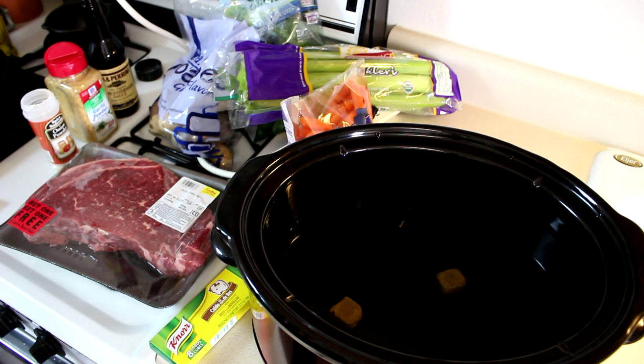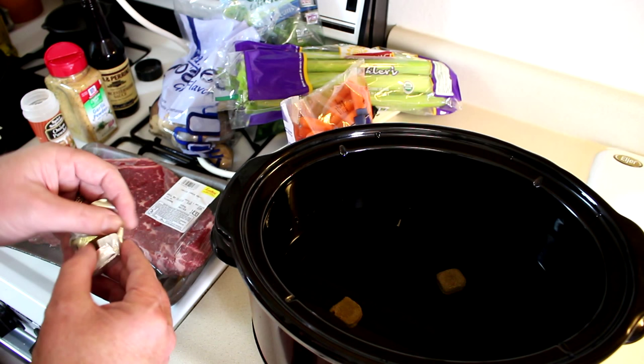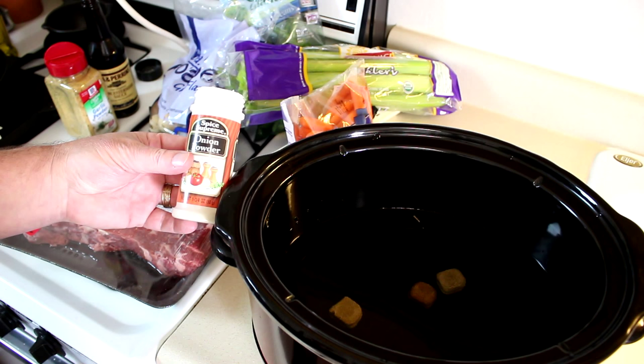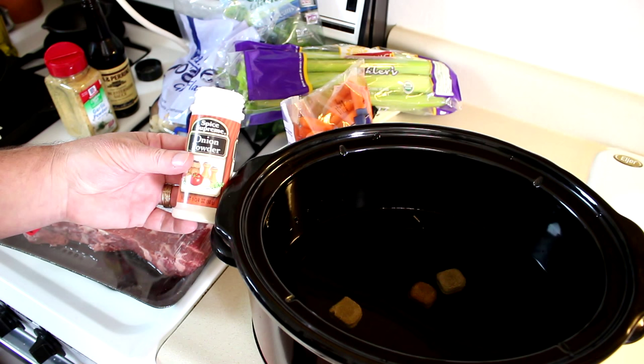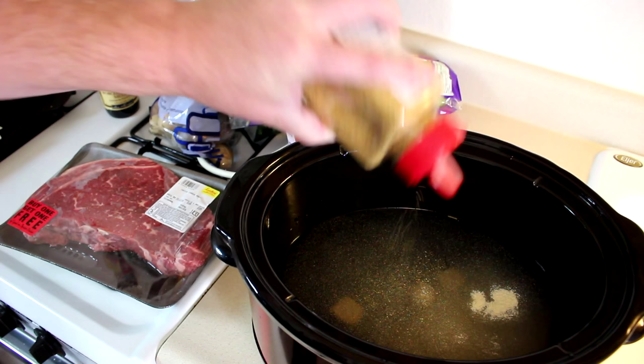I've added six cups of water to it, and also I'm adding three beef bouillon cubes. You add one cube per each two cups of water. You could use beef broth in the box if you like. I'm going to put some onion powder in there — there's not a whole lot left so just dump it all in, probably about a tablespoon or so — and a little bit of garlic powder. It's pretty strong smelling garlic powder, so I'm not going to put a whole lot of that.